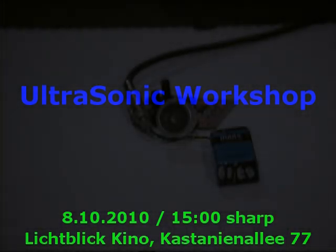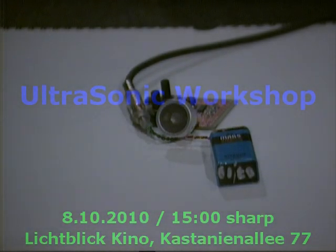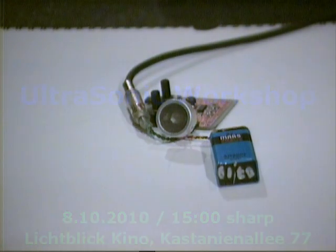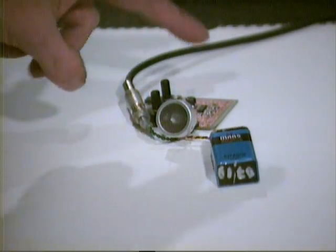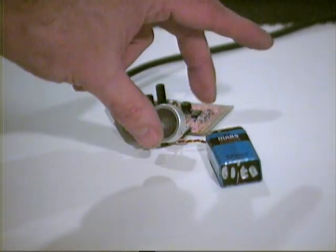Hi, this is a demonstration of what to expect in Friday's workshop — the ultrasonic workshop. This thing here is the ultrasonic converter.